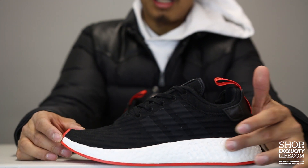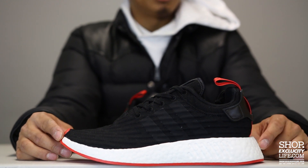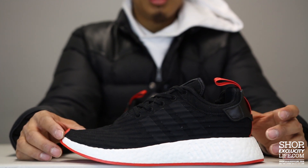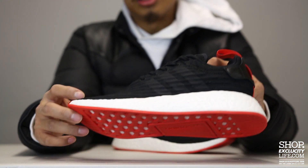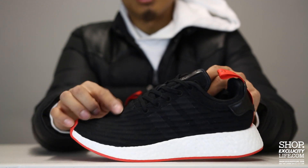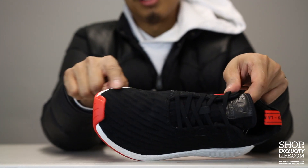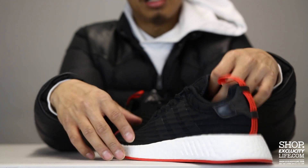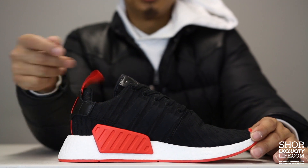On the outer side you do have a little bit of detail on the boost sole — full boost technology from the heel all the way to the toe. The upper part of the shoe takes on a knit upper, and the R2s have this pretty unique stripe-like design on the entire upper. Three stripes on the side as well as on the lateral side of the shoe.